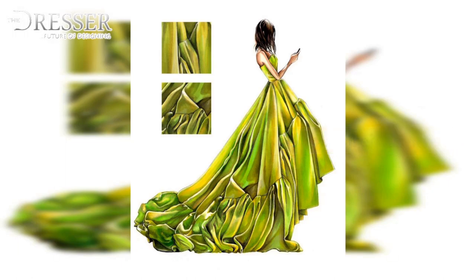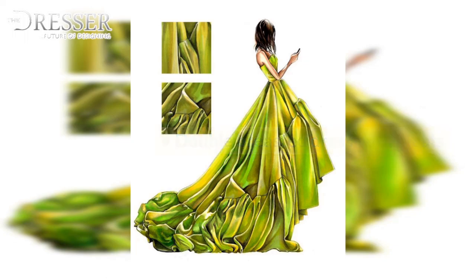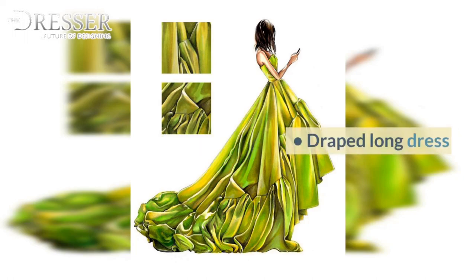Amrikan Dress, Flared Princess Dress, Fitted Summer Dress, Oriental Style Dress, Coat Style Dress, Double Breasted Dress with Pleats, Wrap Dress with Short Kimono Sleeve, Empire Dress with Pleats Across, Draped Long Dress, Draped Floor Length Dress.